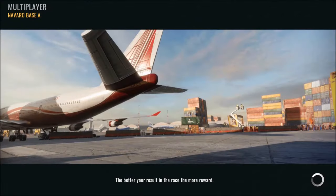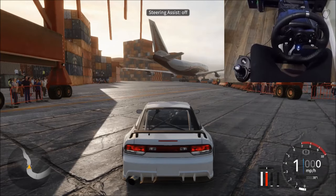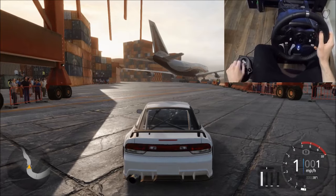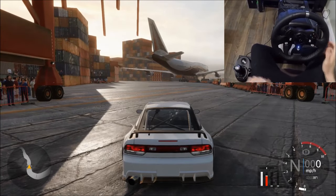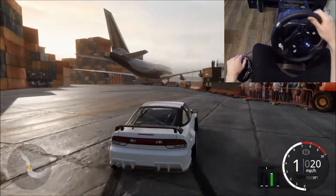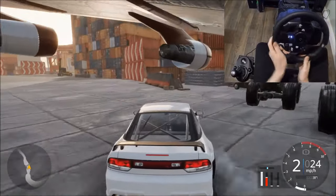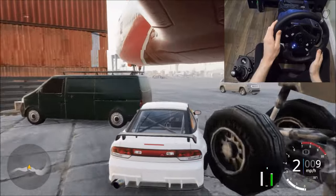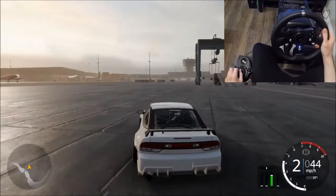Now let's actually get into drifting techniques and show you how to drift on wheel. I'd recommend starting out on Navarro Base A. Just make your own private lobby or go onto the training in the campaign on single player mode, so you're just in your own game on Navarro Base A. Drive towards the middle of the map — I'll show you one of the places you can get out of the map. As soon as you spawn in, just drive here and go through this little gap, and there you are, out into this open wide space. It's all flat — it's perfect for learning how to drift.